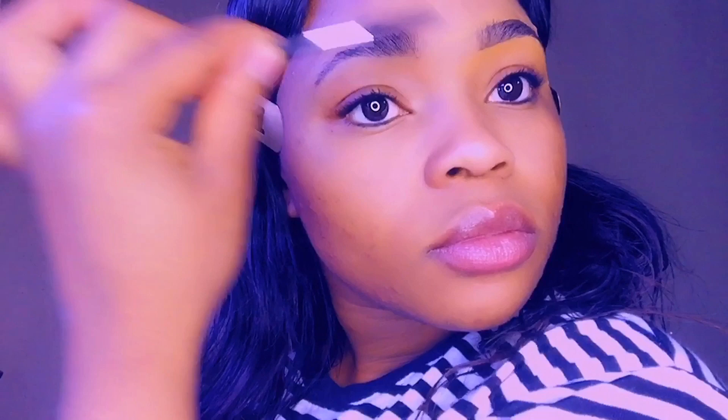The first thing you are going to do is brush your brow hair up. Brush it up. And then you are going to need a very sharp eyebrow pencil. I use this brown one.